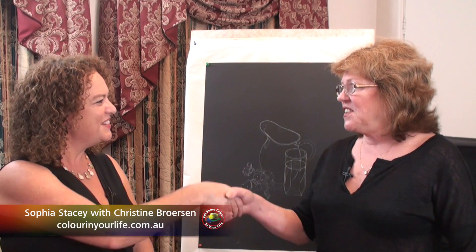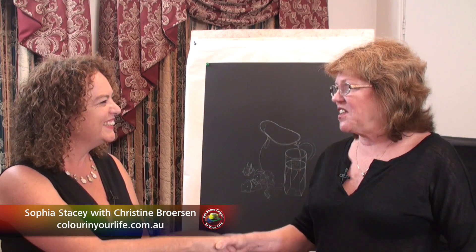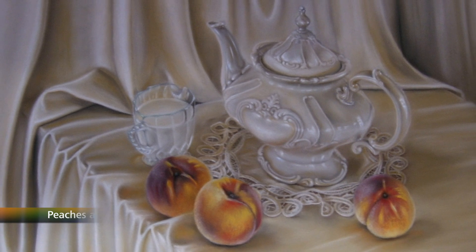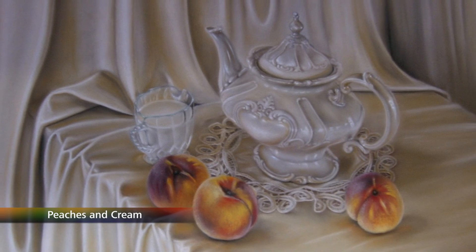Today we're in Shepparton in Victoria and I'd like to introduce you to Christine Brewson. Christine, welcome to the show. Thank you, Sophia. Glad to have you here. When you see Christine's work, you'll see that she does beautiful still lives.